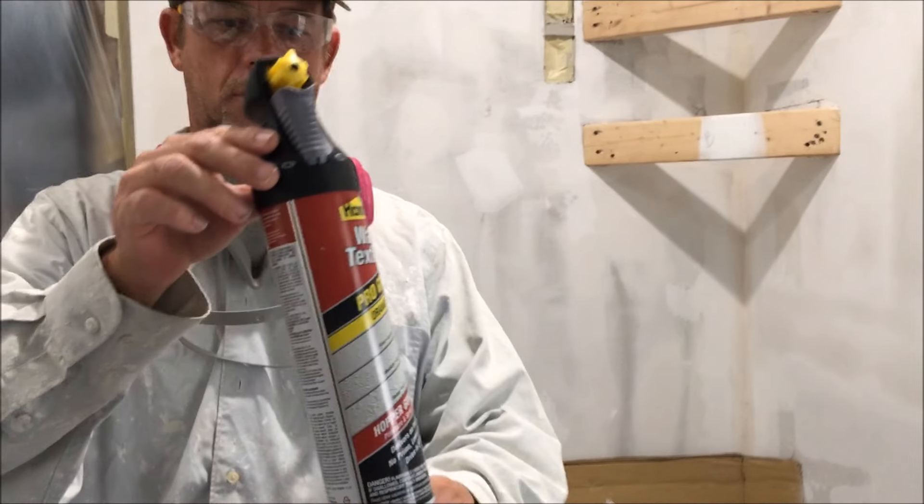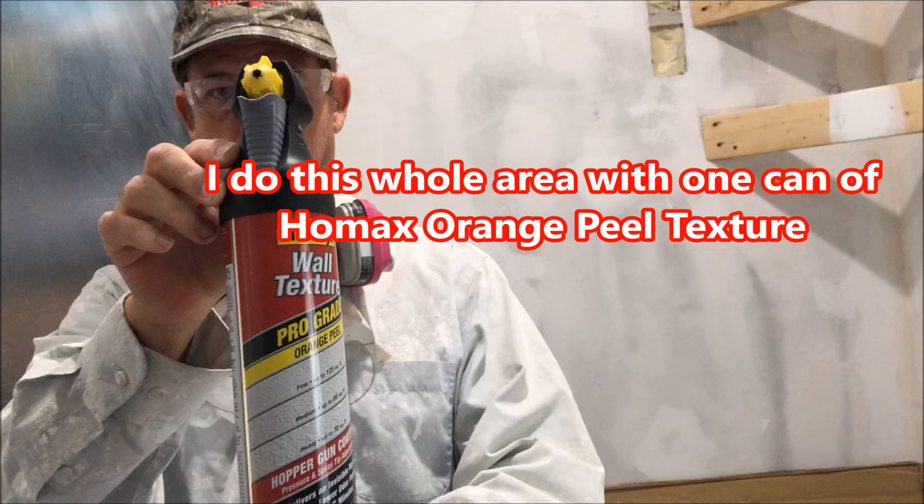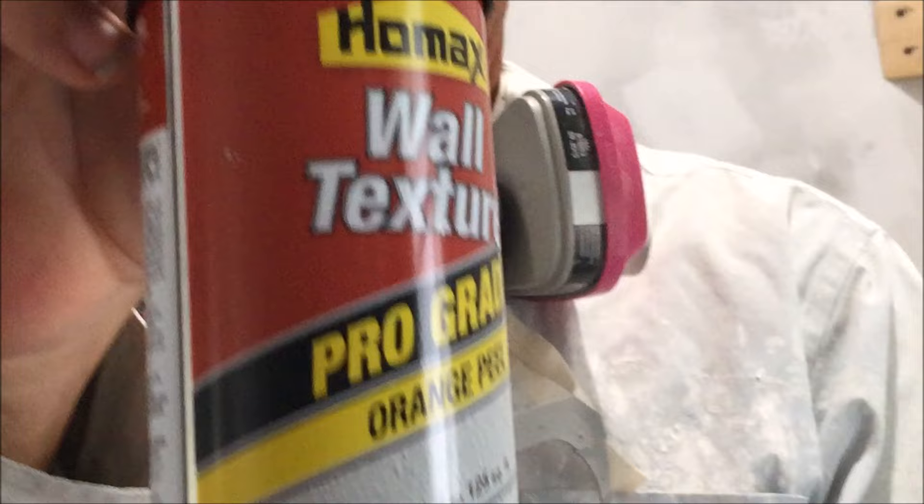Hey guys, Paul Peck here. I wanted to shoot a quick video on how to spray a can of HOMAX Orange Peel Texture. This is the oil base. I prefer the oil base because it holds up when you paint it. The water base sometimes will smudge right away when you're painting.